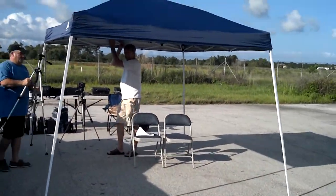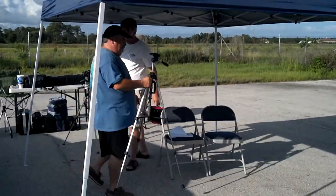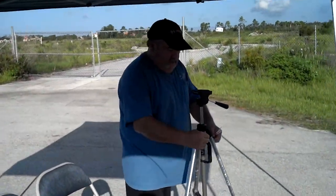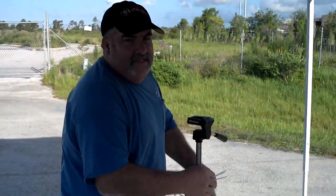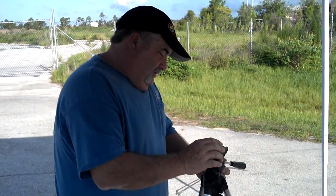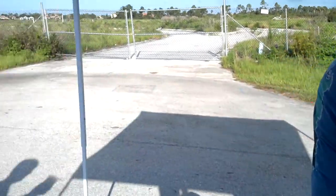Alright, this is Blinder Guy. We are out here at Blinder USA for day two of testing. We got Blinder Dude setting up the tripod for all the cameras.